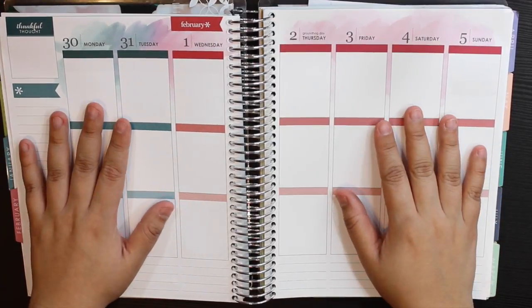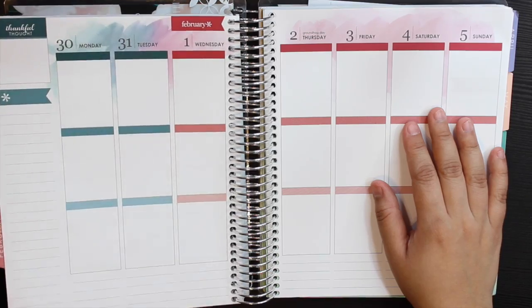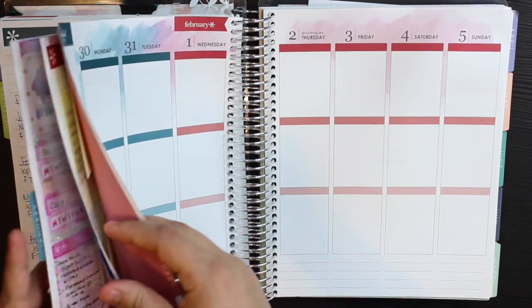Hey guys, welcome back to my channel. Today I'm going to be doing a plan with me for the week of the end of January and the first week of February.